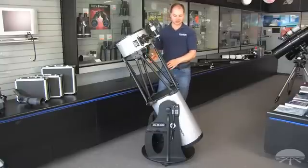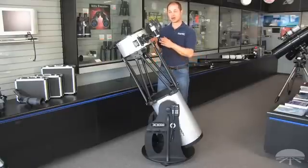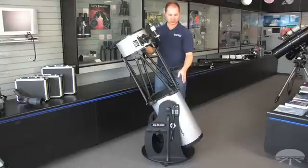The other reason this is a little different than your average DOB is the IntelScope system. Punch in what you want to see into the hand controller, and it will direct you to manually move the scope in whatever direction to go to the object that you want to see. So it tells you exactly where in the sky anything is.